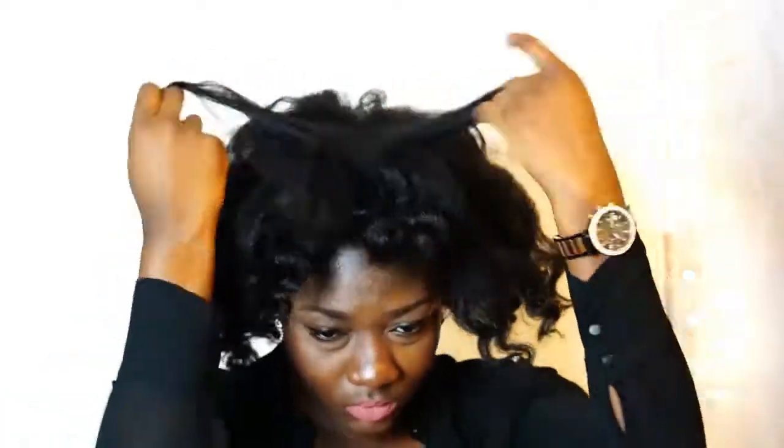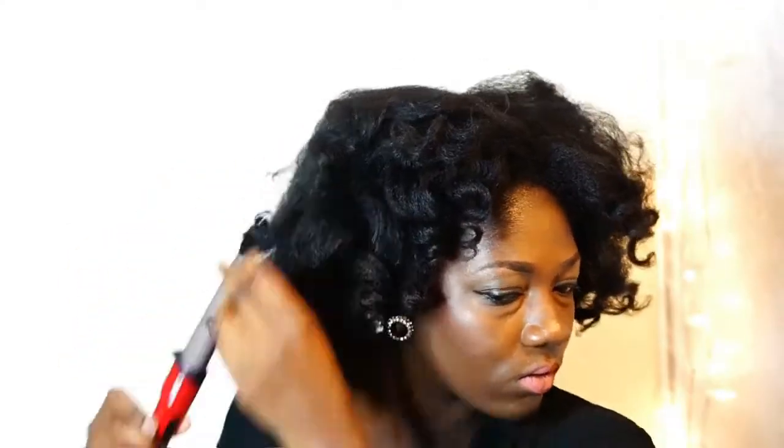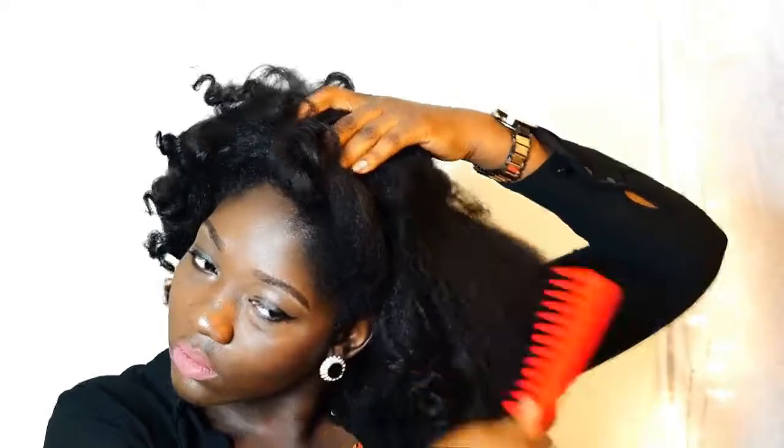I also like to separate the curls and re-wand parts of my hair that did not curl up as much. I enjoy flipping my hair back and forth and fluffing it out some more with my wide tooth comb.